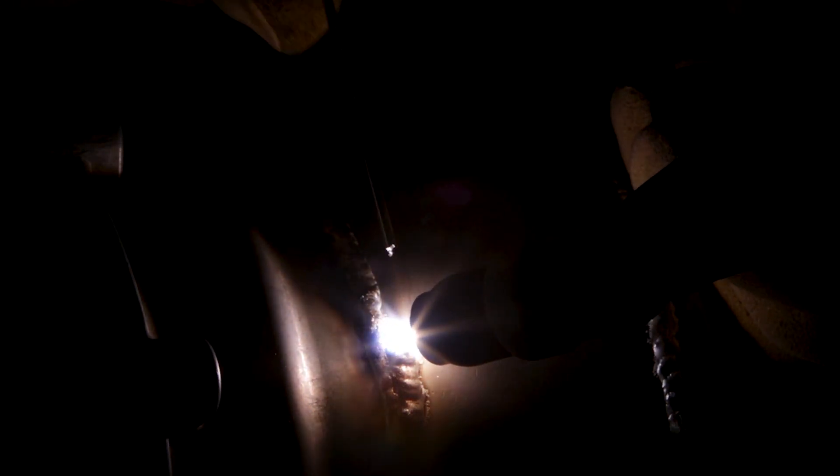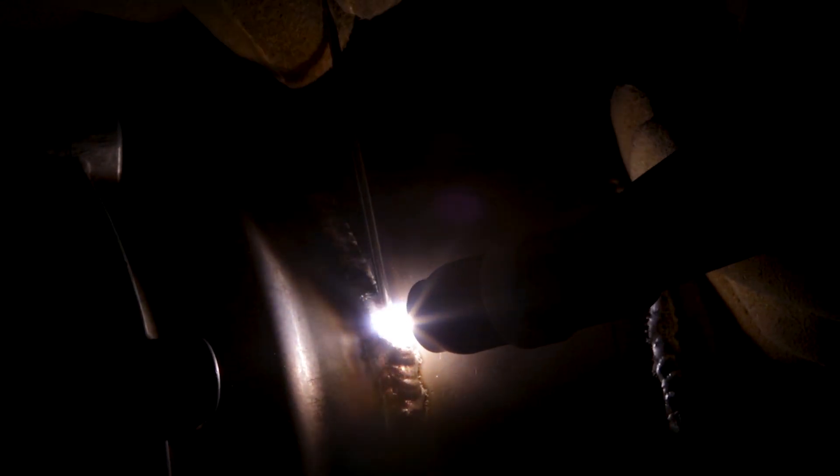I started out using 4043 filler wire — that's kind of my go-to filler for castings. Usually you have pretty good luck with it, but this time it didn't work out real well. I had a lot of scum and crud floating around in the puddle. I ended up switching to 5356, which has actually become my new favorite aluminum filler wire. It's really clean and just a really nice filler. It's worth giving it a try if you've never used it before.